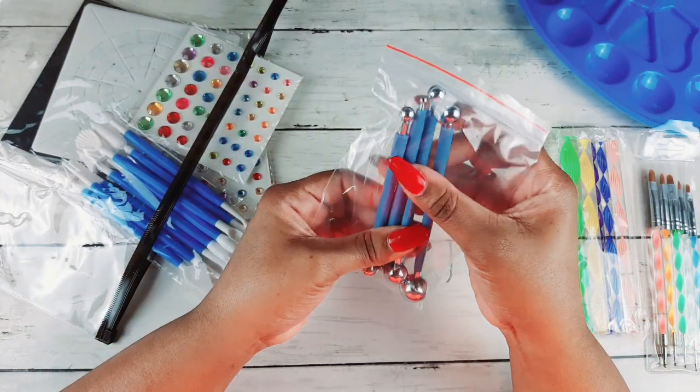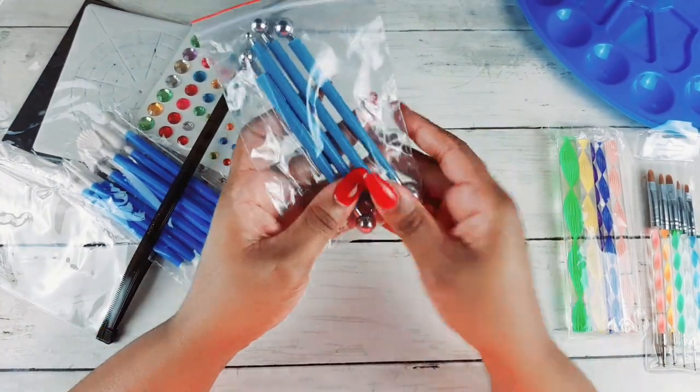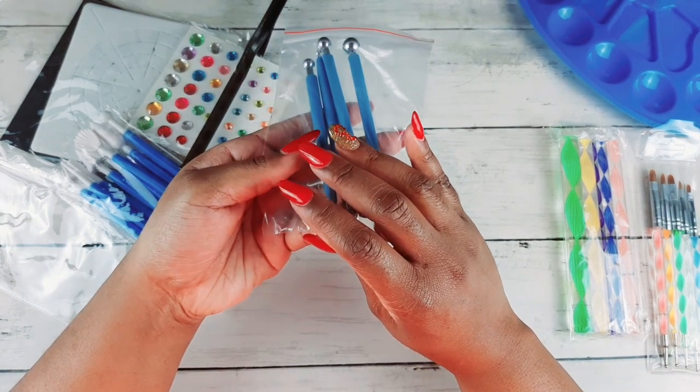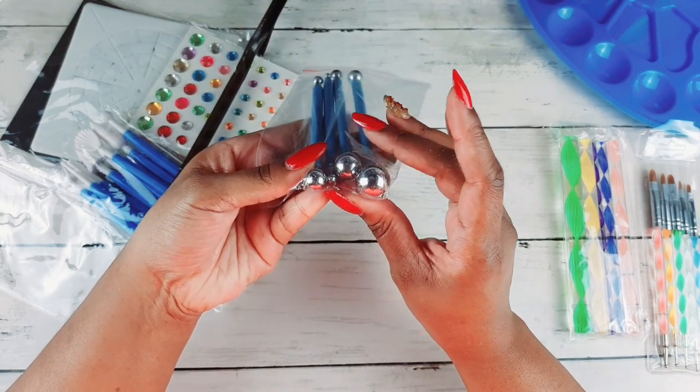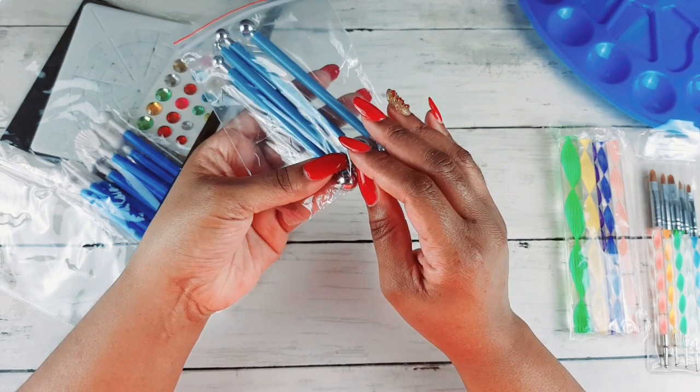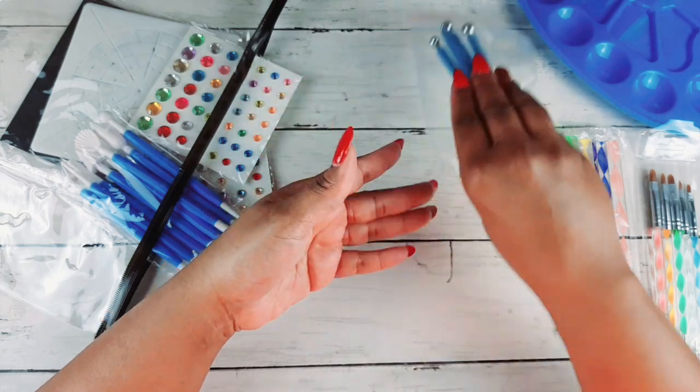Then they have this set of humongous balls — oh my goodness, this is crazy right here. These are for dotting also, but I'm gonna figure out something else to do with them too.